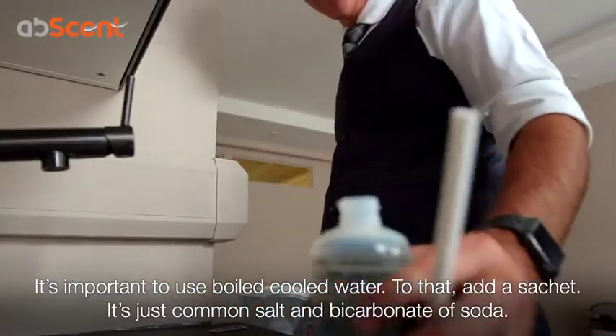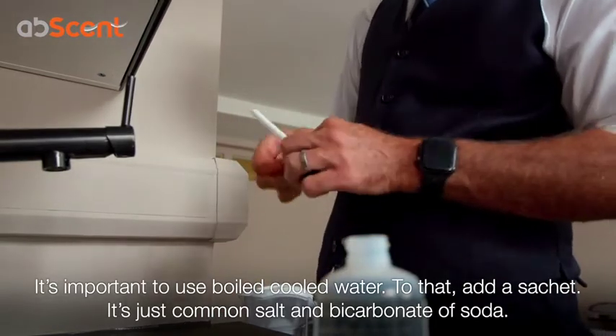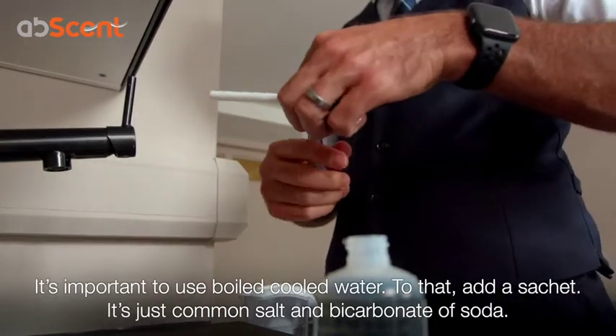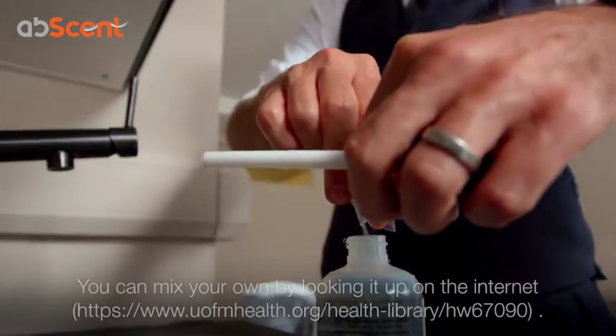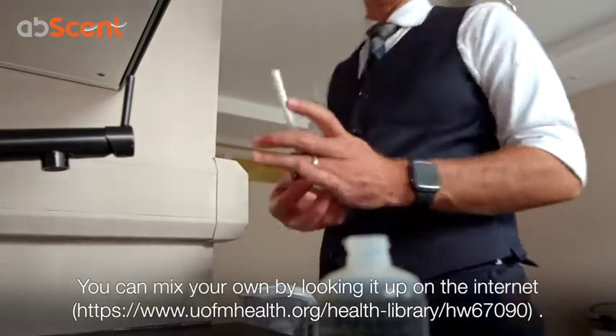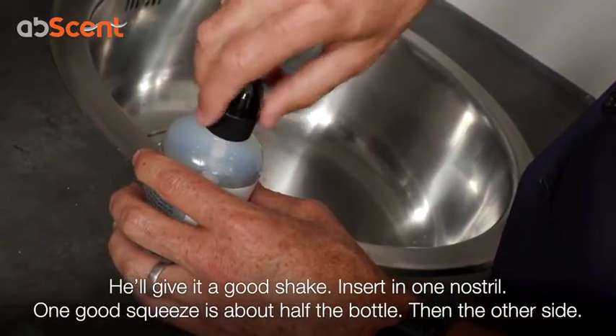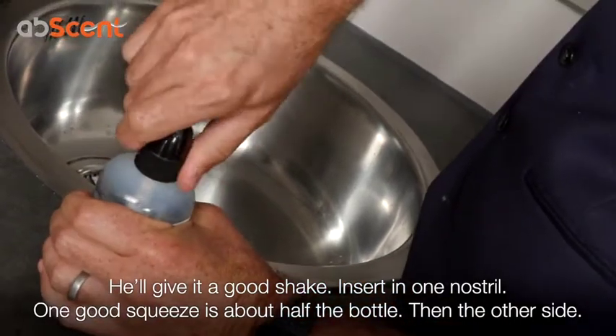And then to that, he's going to add a sachet. This is just common salt and bicarbonate of soda mixed up in a packet. You can make your own mix if you look that up on the internet. So he's added the packet and then he's going to give it a good shake.